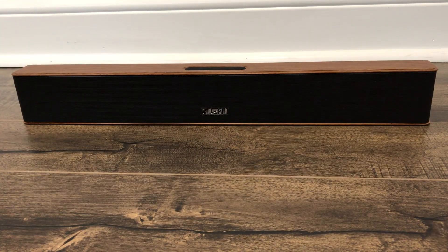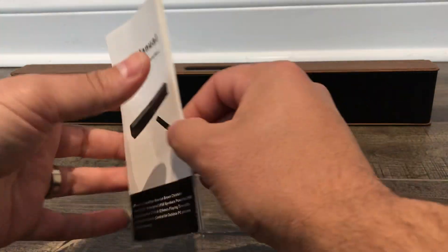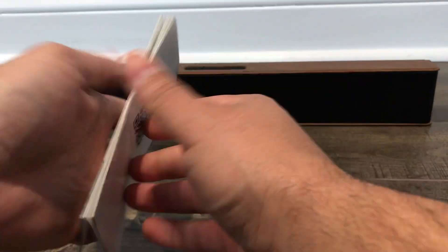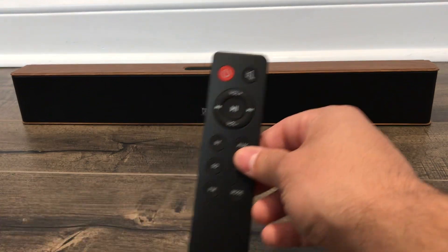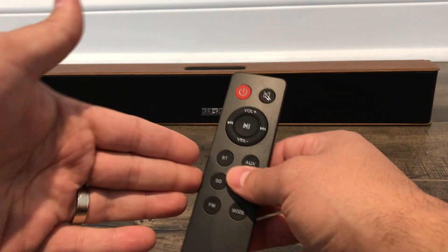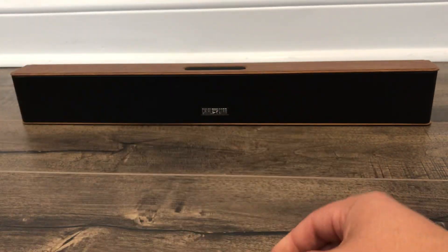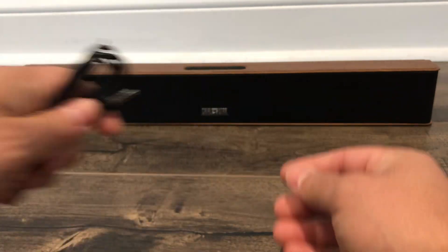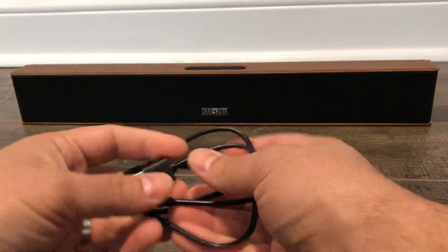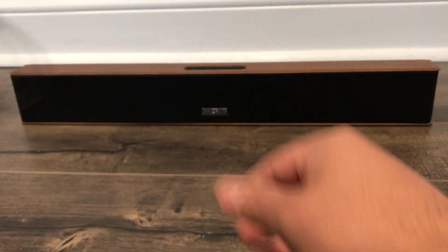This is the soundbar itself, but I also want to show you some of the other things that came along with the soundbar in the packaging. We have the user manual right here, which is really easy to understand, really clear and concise. The learning curve for setting up and using this soundbar is very, very small. We actually have a remote control right here, which can be used to control the soundbar — you get the features at your fingertips. We have a simple audio cable right here, which I'll show you in just a few moments when I show you the back of the soundbar. And then we have a USB cable right over here, which can be used to charge the soundbar.